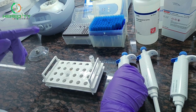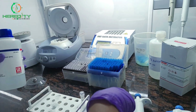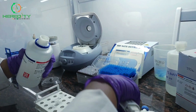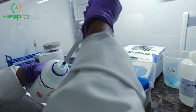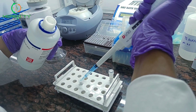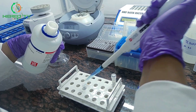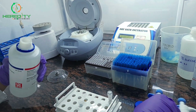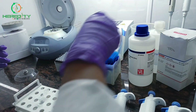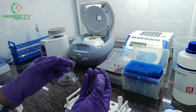For the precipitation step, we will use isopropanol. We will add an equal volume of isopropanol. Isopropanol helps in the precipitation of the DNA. We will mix it by inverting.